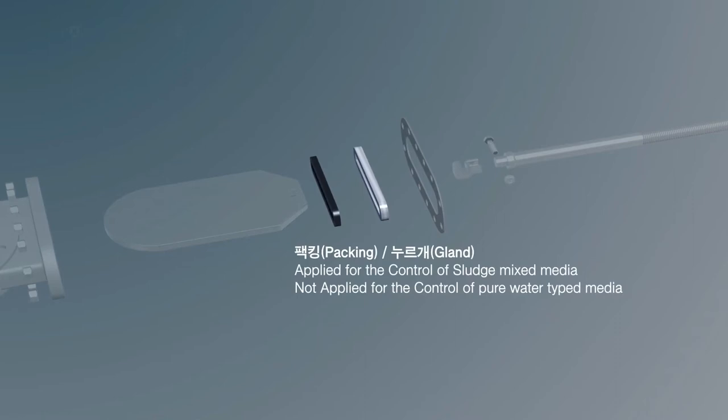The gland can prevent fluid with foreign substances from flowing into the bonnet during control of the fluid. Unlike with slurry, it will not be applied during control of normal water.